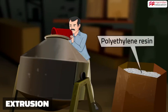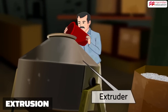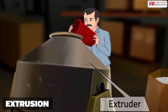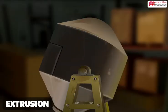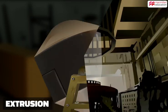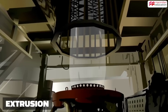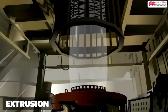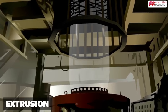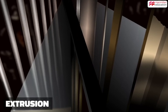Granules of linear polythene resin are poured into a mixer called the extruder. This is heated to a temperature of about 500 degrees. The extruder melts the granules into a homogeneous material, and this molten plastic is pushed into a machine to produce a film of polythene in the form of a tube.